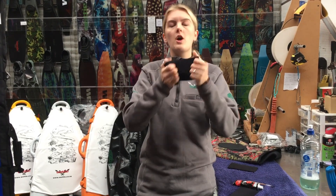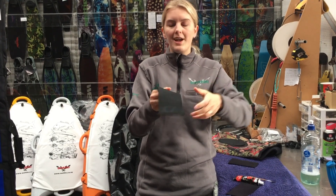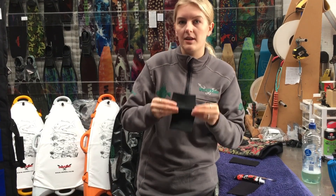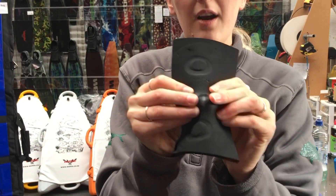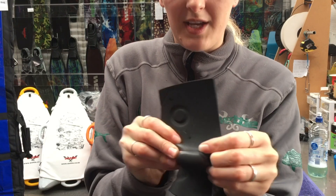One thing though with OpenSeal neoprene is you have to be really careful with it. The outside is super strong — pulling or stretching this material will not damage it. It's when you dig your fingers in and put heaps of pressure on the inside of the material. Without digging my fingers in and pulling, I can put tears in this material, as well as digging my nails in and pulling.